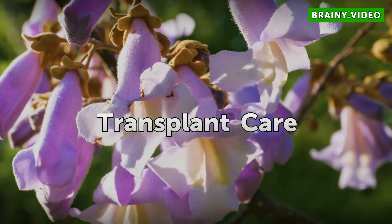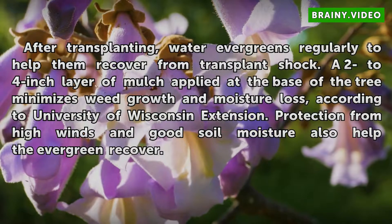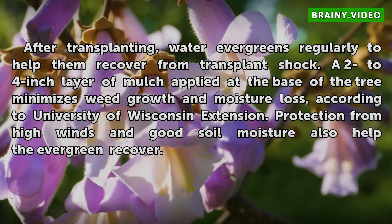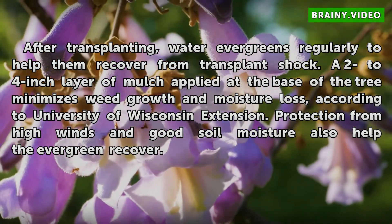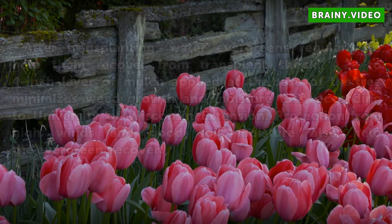After transplanting, water evergreens regularly to help them recover from transplant shock. A two to four inch layer of mulch applied at the base of the tree minimizes weed growth and moisture loss, according to University of Wisconsin Extension. Protection from high winds and good soil moisture also help the evergreen recover.